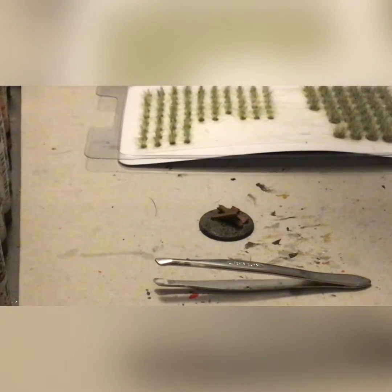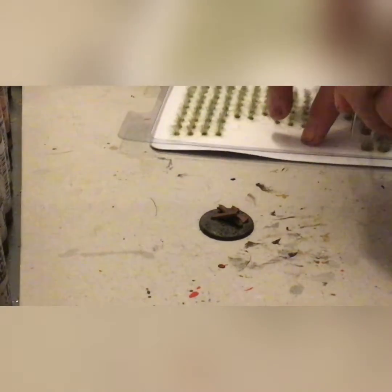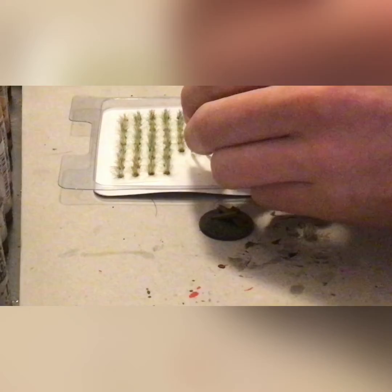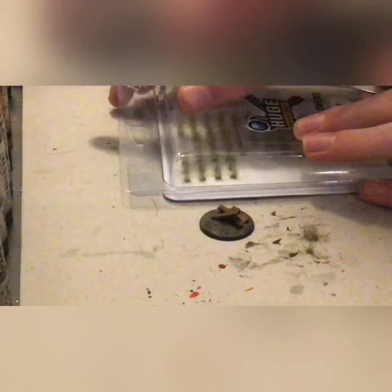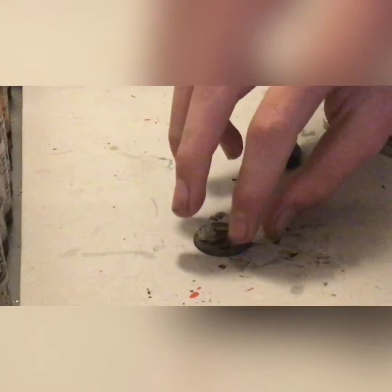These are Huge Miniatures frosted tufts — really nice. They are not self-adhesive, but I super glue them on anyway. We take our tweezers and pick off the tufts. You've got your big tufts and your little tufts, and you decide what amount of each you want. I'm going to go with a big tuft and a little tuft. I like to pick all of the tufts for the base off before I glue them down, just so I can plan it out. Then we take our super glue again and glue them on — one in between the stick and the log, and that one in between the bricks.